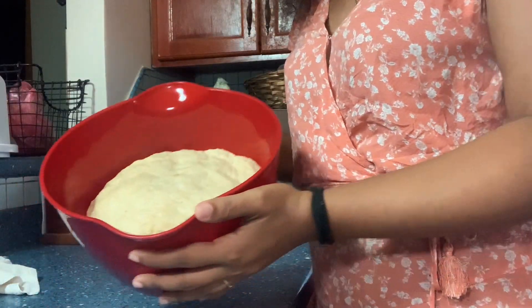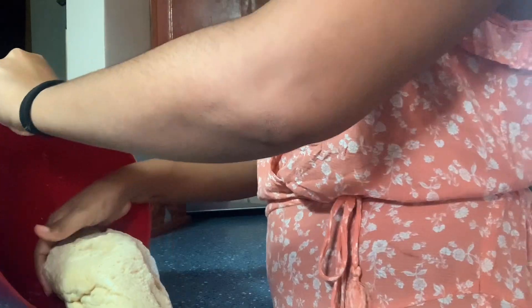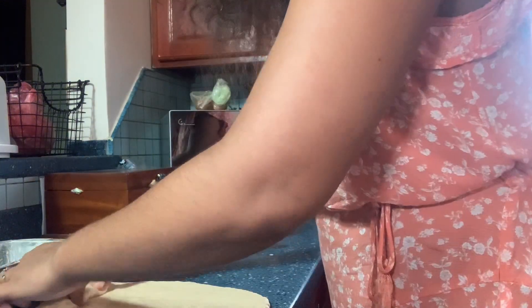I'm finally back, so let's get to it. As you can see, the dough raised beautifully. Now I'm going to transfer this into my pans and roll it up tightly.